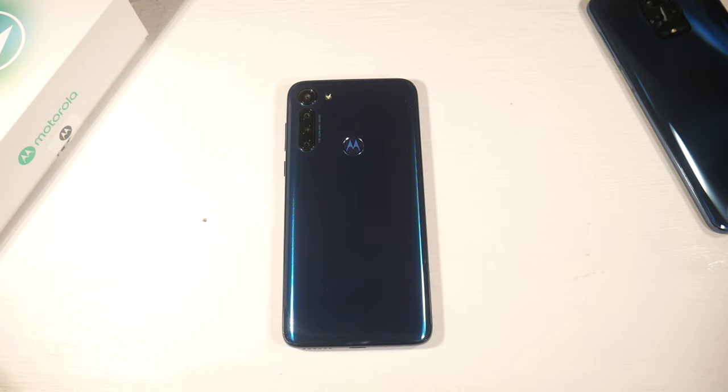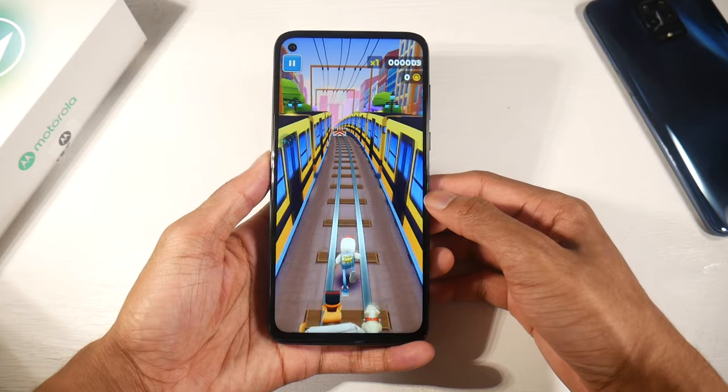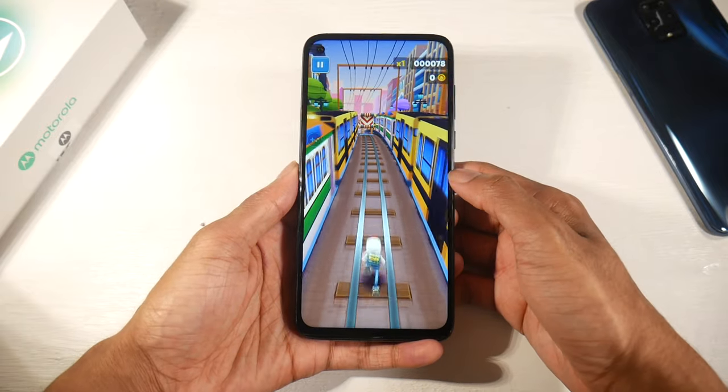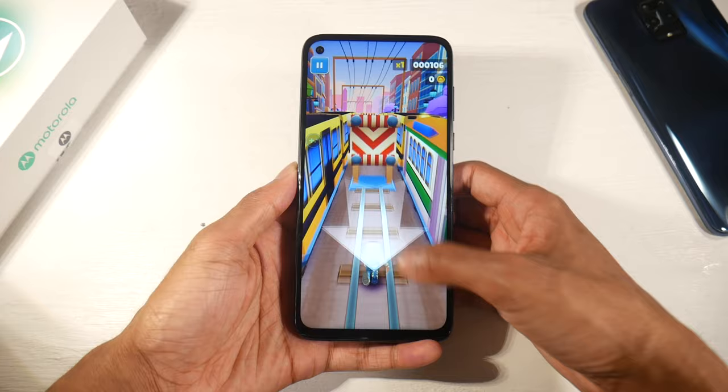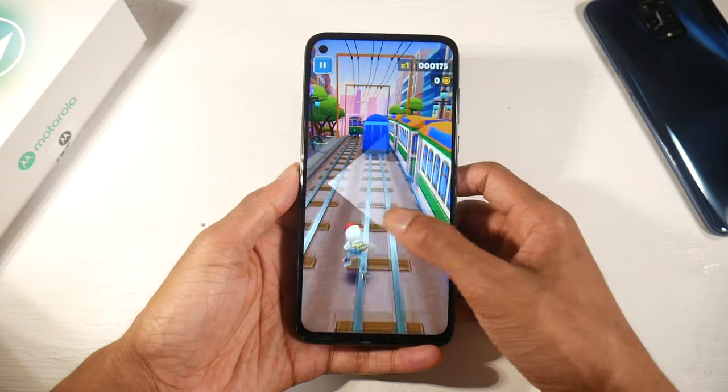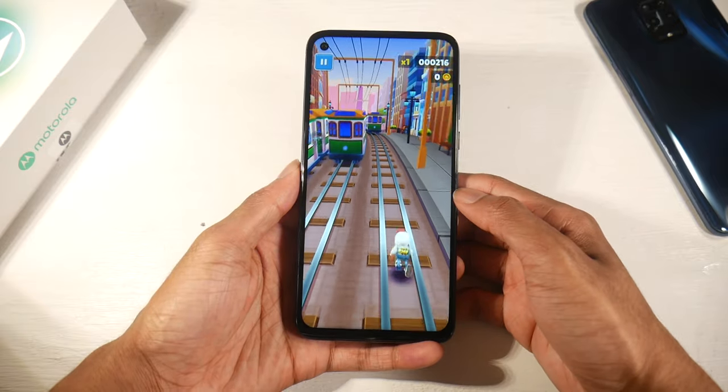The battery is a massive 5000mAh with 18-watt fast charging. Battery life is rated around 10 to 12 hours of screen-on time, and you would definitely not kill this phone in a single day. This is a phone for people who just don't want to charge their device — whether you're a heavy gamer or a light user, it's a battery beast.